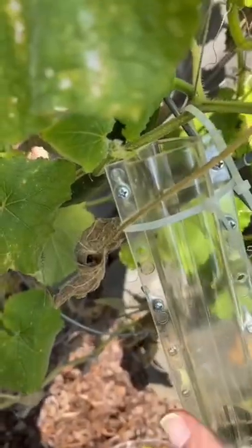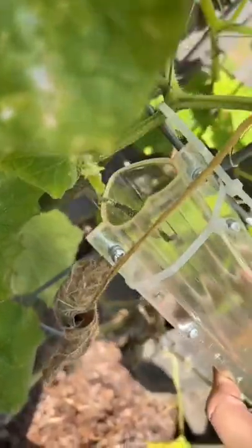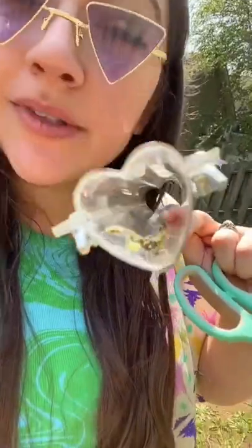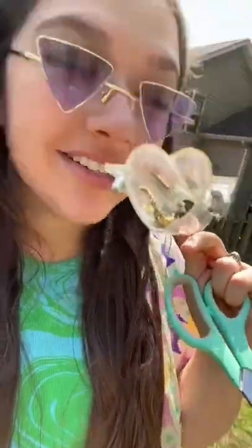I have devastating news — it looks like our tiny cucumber baby is no more. Since this one is not going to grow, we are going to cut it and move on. This summer I've been using molds to make my cucumbers grow in the shape of a heart and a star, and we are nearing the end of the season.